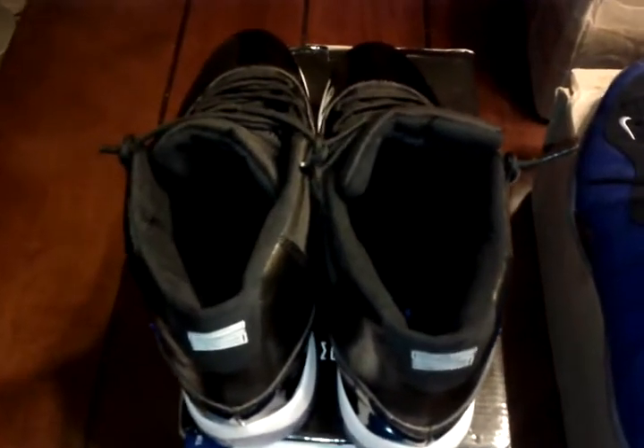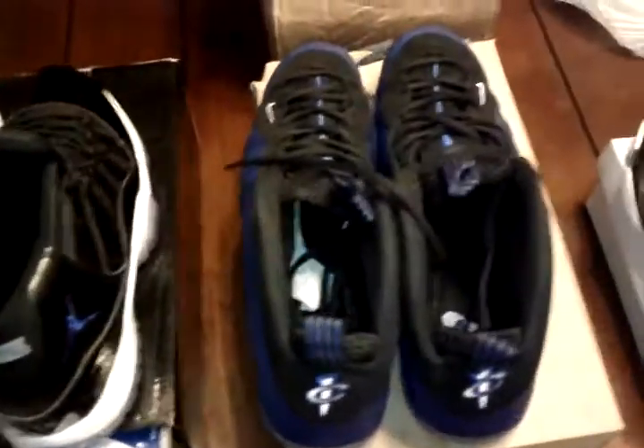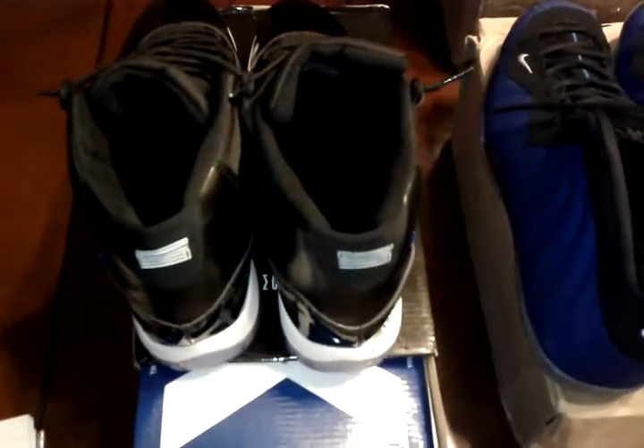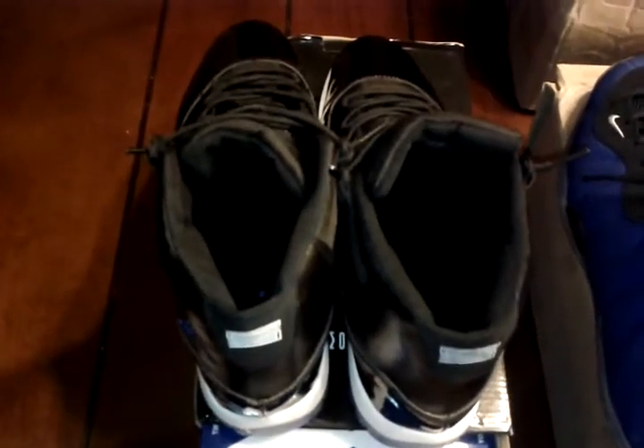Hey, it's Chris Milan. I have three pairs of shoes and I'm gonna review them for you guys. I picked them up from ShoeKing23.com. She also has a site called Flight23Kicks.com — that is flight23kicks.com.